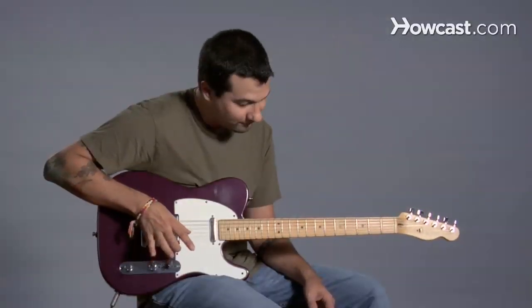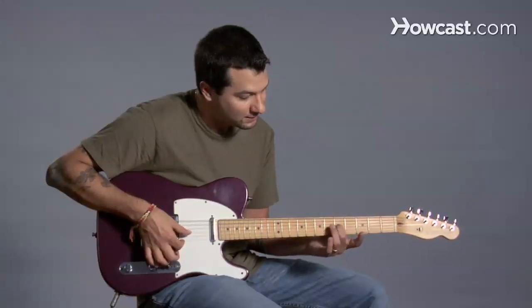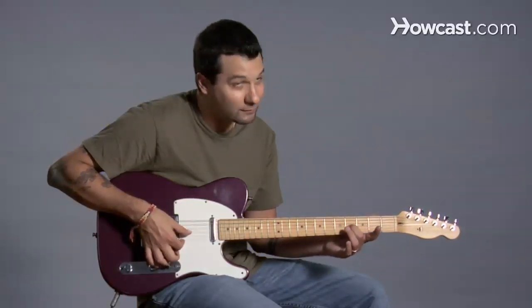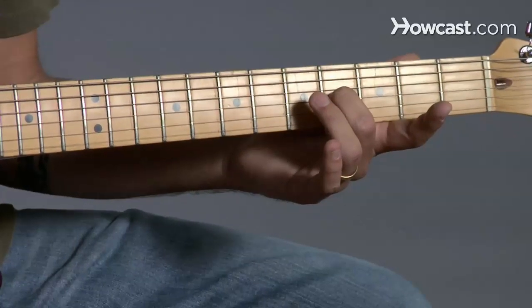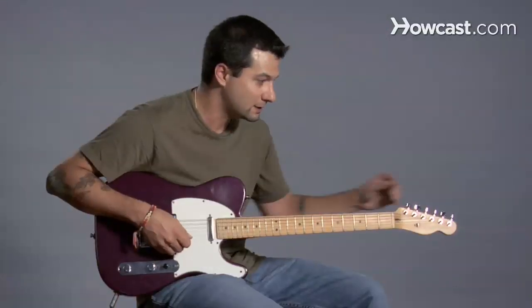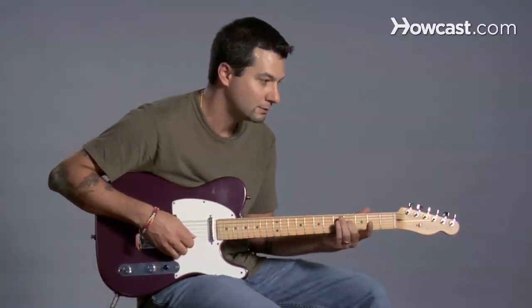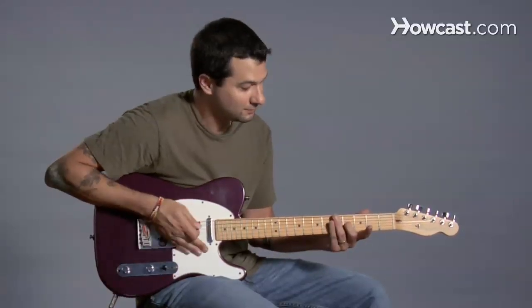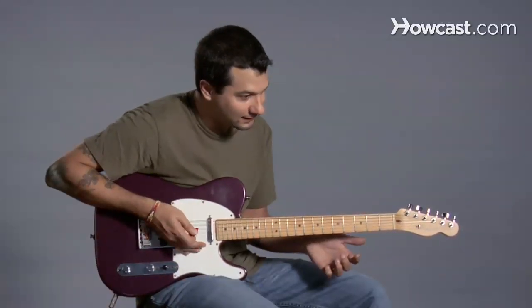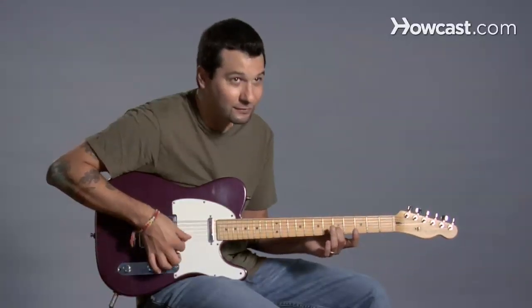We've tuned the sixth, fifth, fourth, and third strings. Now we're going to tune the second. Here you have to be careful, because now I'm not going to go to the fifth fret — I'm going to go to the fourth fret. To me that sounds lower, so I'm going to bring it up a little bit. And then finally, the last string — we're going to use the same method, except we're back to the fifth fret.